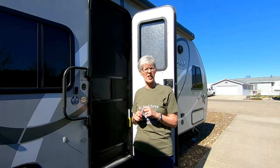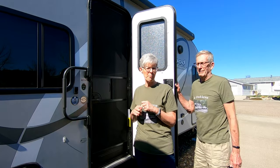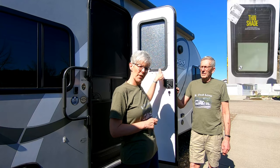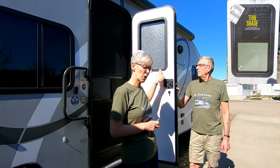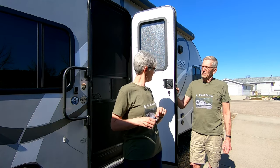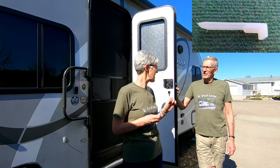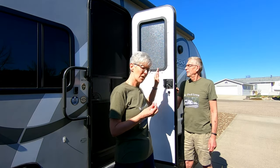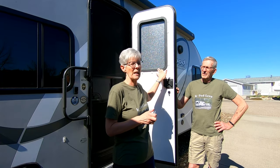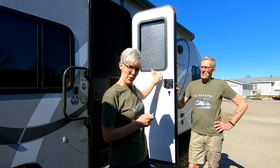Hey everybody, Frank and Janet here. We thought today we'd give Manfred a little mod love by replacing his stock window with a new Lippert thin shade snap-in window. The Lippert shade we ordered directly from Lippert Components via Amazon comes with the clips you'll need for the snap-in shade. This window does not have screws around the frame, so you need the clips. Some frames have screws — you just need a screwdriver and the procedure is pretty much the same.